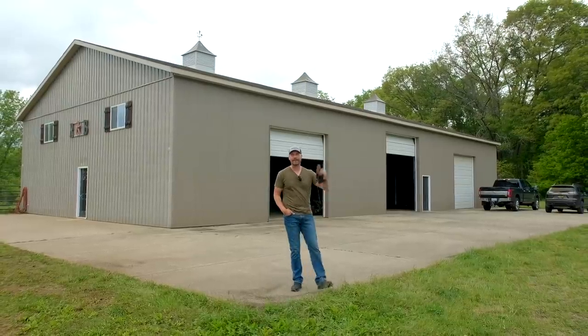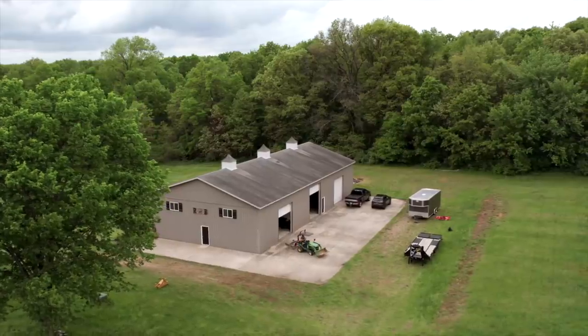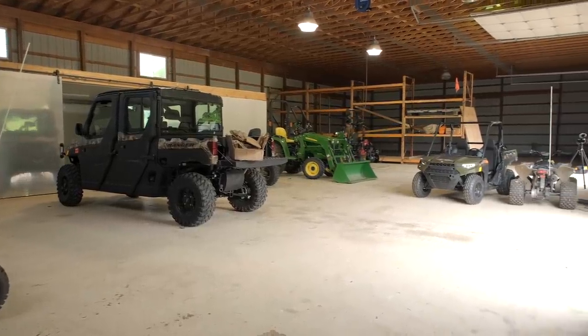Folks, how we doing? Welcome back. I bought myself a barn. I finally have 5,000 square feet of amazingness. It just so happened to come with 40 acres, a pool, a house, and some pasture land too. So we'll tell you more about it as time goes on, but we've got work to get to.